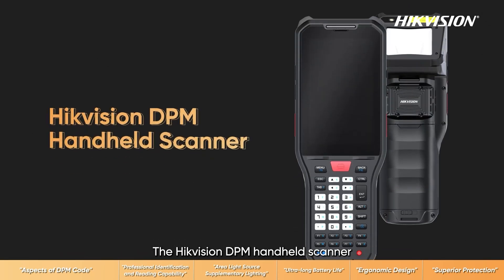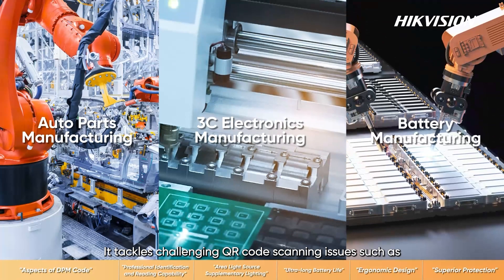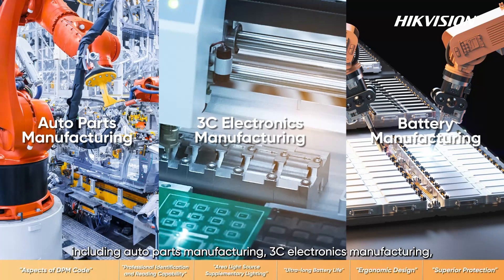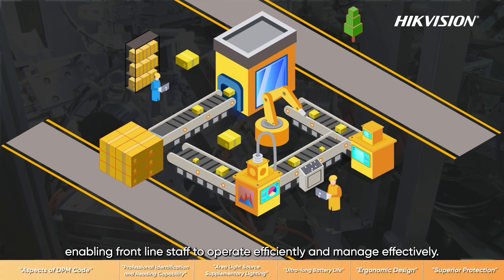The Hikvision DPM handheld scanner has excellent DPM scanning capability. It tackles challenging QR code scanning issues such as DPM code reflection, tiny film covering, and blurriness in various scenarios including auto parts manufacturing, 3C electronics manufacturing, and battery manufacturing. It can help track the production process in real time, enabling frontline staff to operate efficiently and manage effectively.